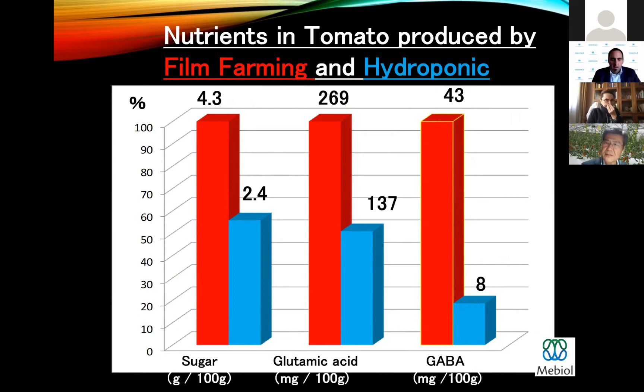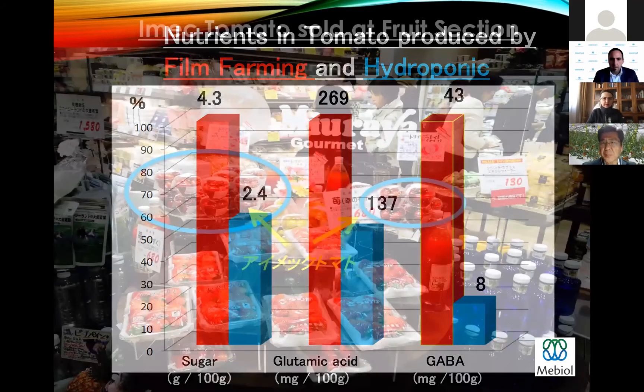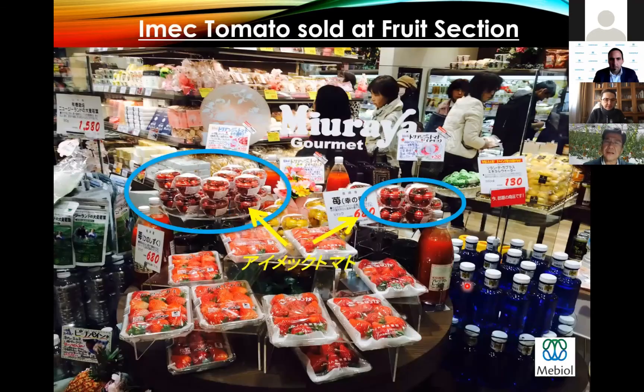In Japan, such sweet fruit tomatoes are very popular, and IMEC tomatoes are sold at the fruit section. Usually tomatoes are a vegetable, so they are sold at the vegetable section. But IMEC tomatoes are sold at the fruit section at higher prices, so farmers can enjoy higher profit.